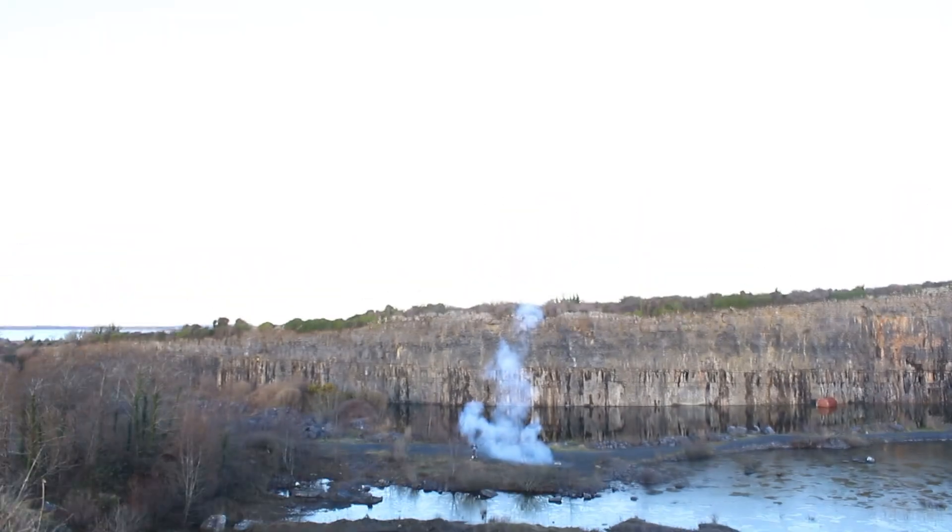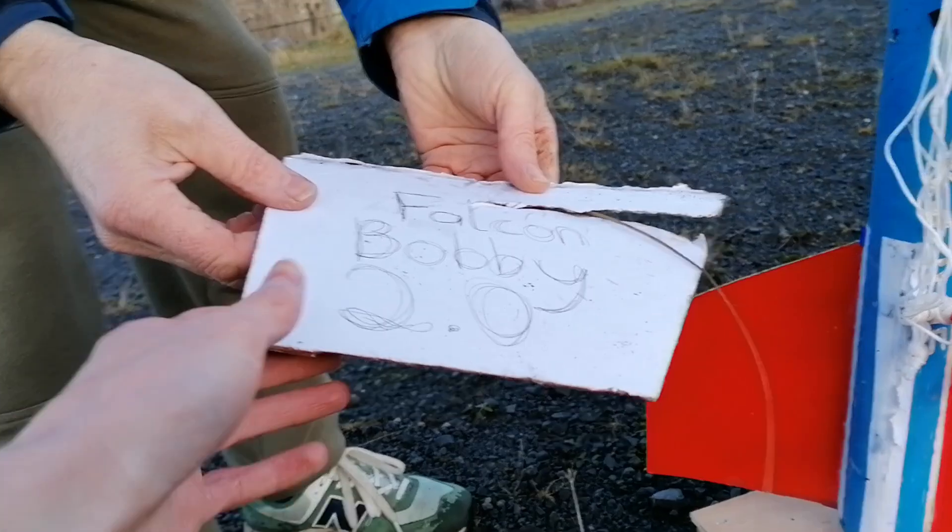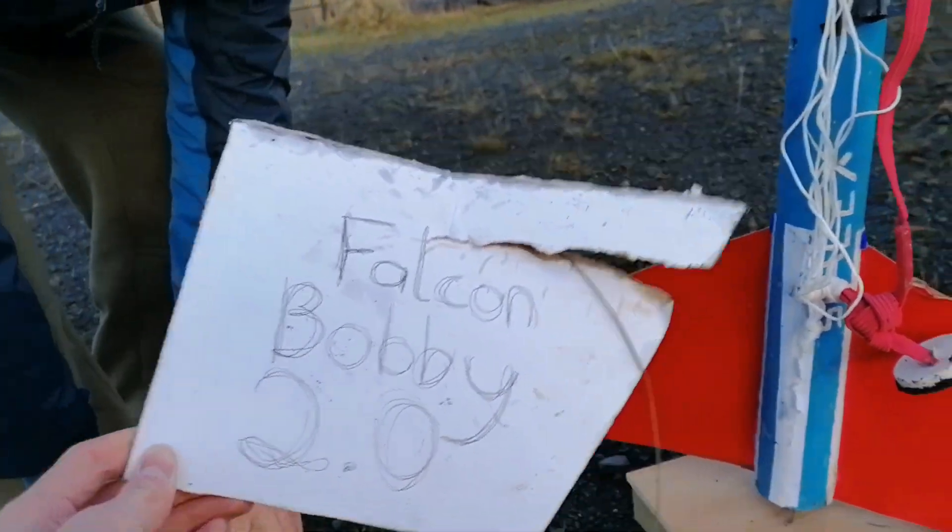You may look at this whole launch and think it was a tremendous failure — the parachute failed to deploy, the rocket crashed incredibly fast, the nose cone is destroyed and a fin detached. But Falcon Bobby 2.0 has been a rocket I've been working on for the last year. It's been quite a process to get from January last year to where we are now in January of the following year, and this wasn't even the first rocket I'd made completely from scratch.